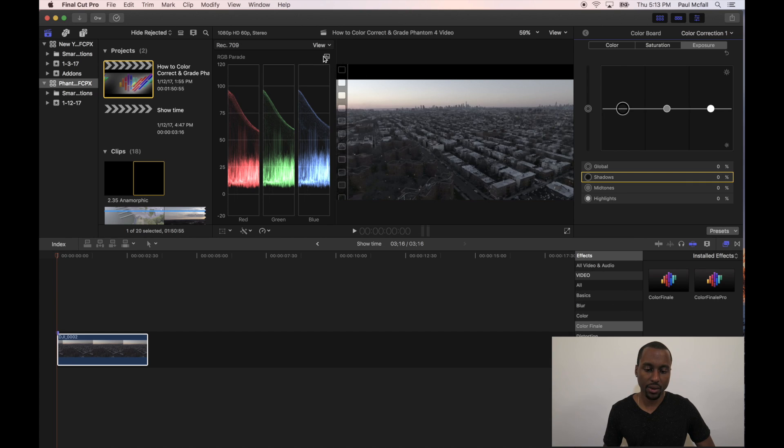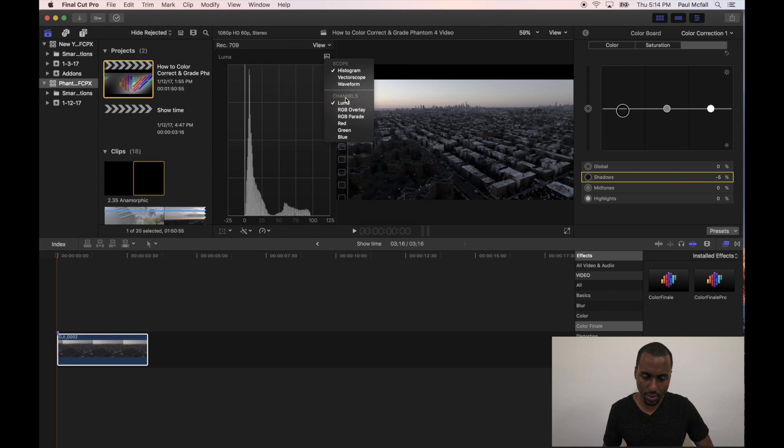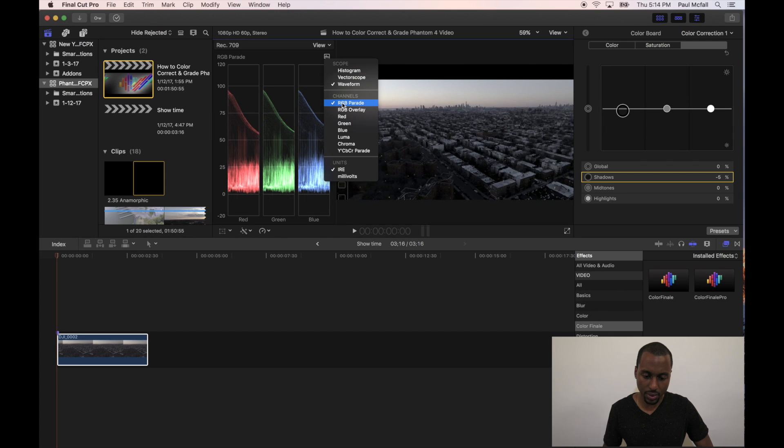On the left-hand side, we want to change our viewer to the Histogram. Select that icon that looks like a bar graph, and then select Histogram at the very top. What we want to do here is line up our data with the zero mark to bring out our shadows optimally in the film. Once that's lined up with the zero mark, we can move on. Next, go back to the bar chart icon again, select Waveform, and then go down to Luma.